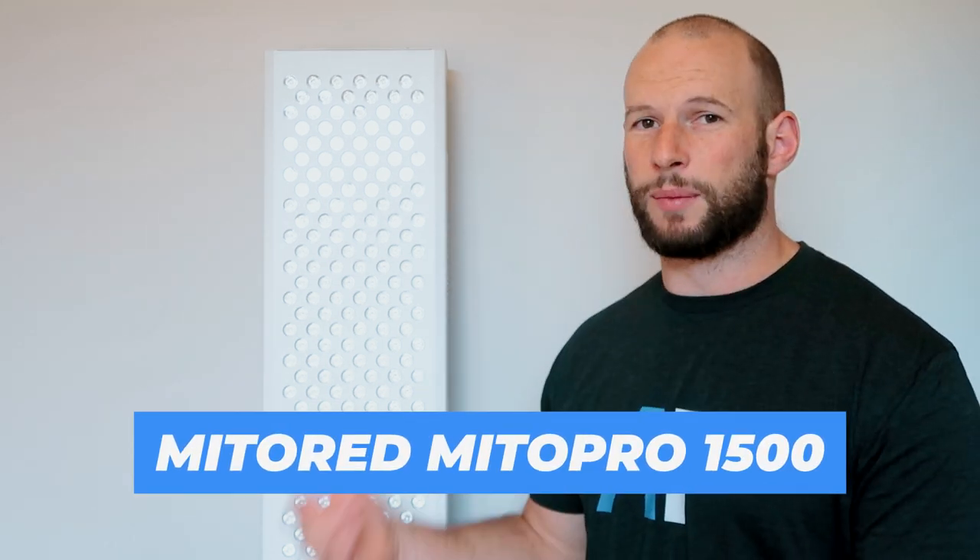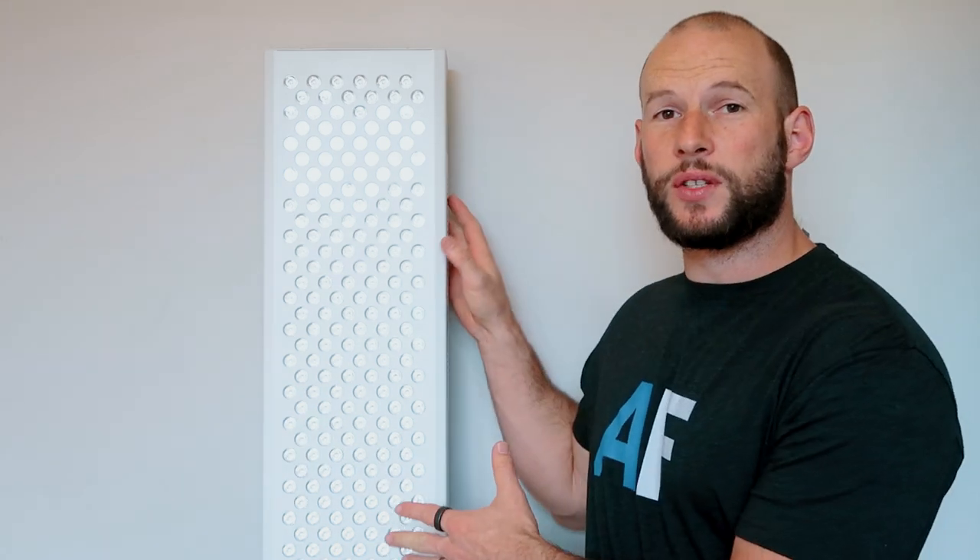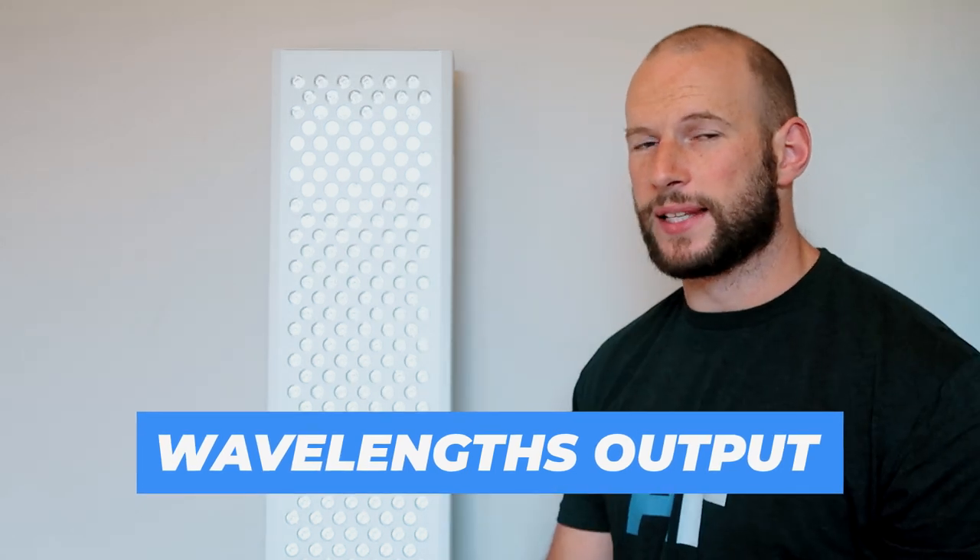Beside me I have the Mito Red Mito Pro 1500. I have this here because I've just finished reviewing it, and it was while I was reviewing this that I thought I should do this separate video. We'll be using this to demonstrate how I do some of these readings. One of the first tests I do in my reviews is to test the wavelength output from these lights — obviously we have the marketed, claimed outputs such as 660 or maybe 630 nanometers depending on the panel.